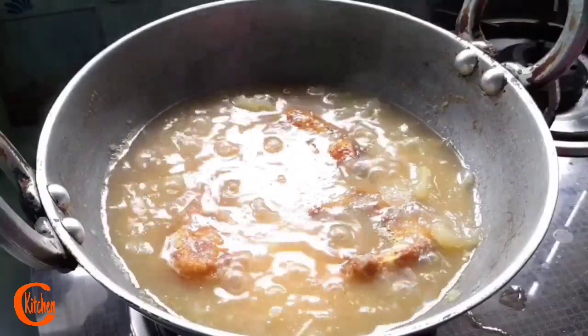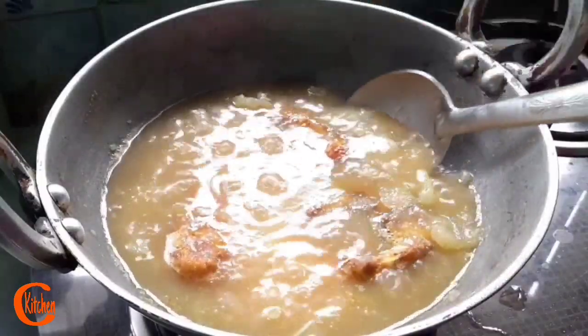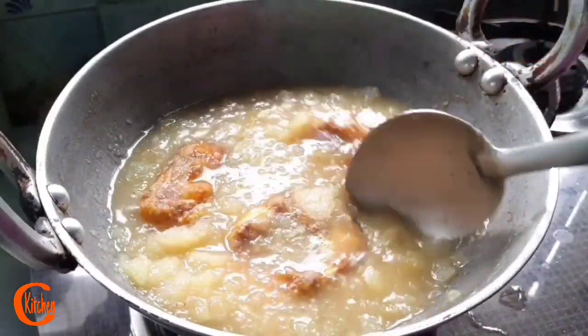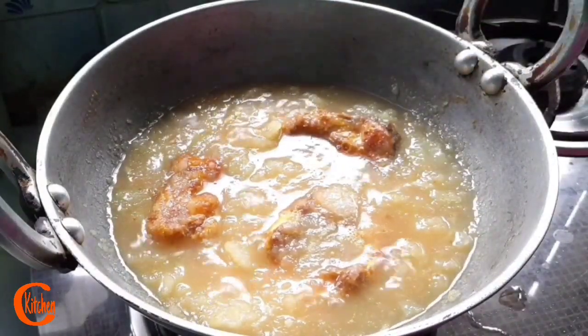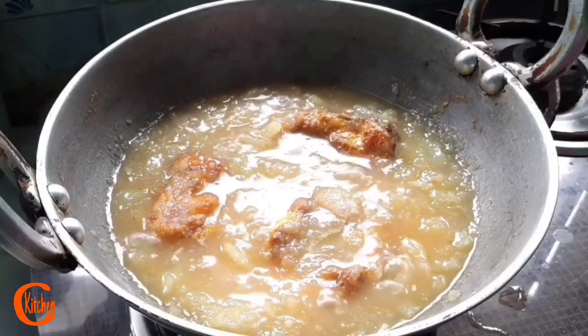Friends, our omitar khar is ready! It's a very healthy, tasty, simple, and easy recipe. We usually serve this along with rice. Just one thing — during pregnancy it is not preferred. Bye bye for today, we'll be back soon again with another healthy recipe.